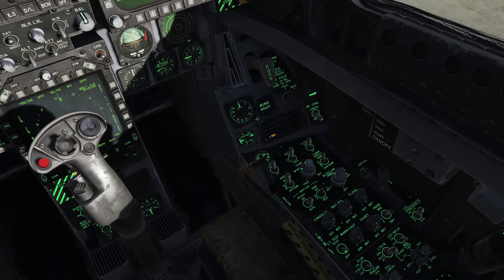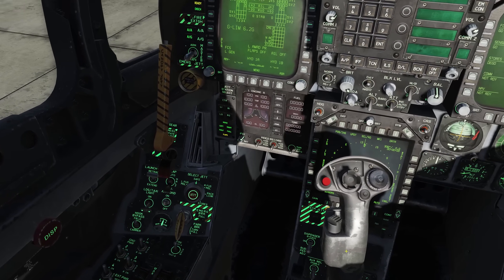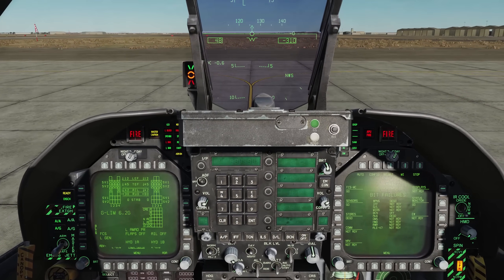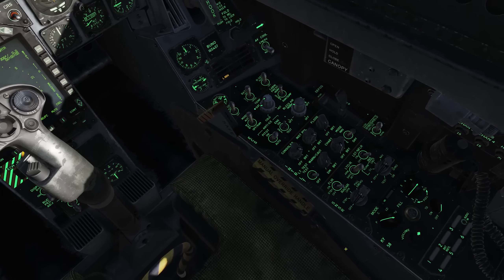Next we'll do our lights test — click and hold. We have a green APU light, fuel lights are good, enunciator pattern is good, AOA indexer, the hook, and standby caution panel. That's a good lights test.